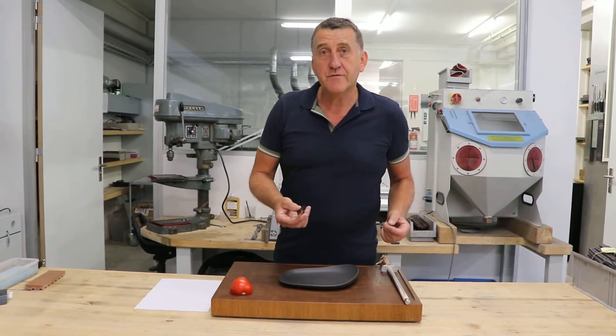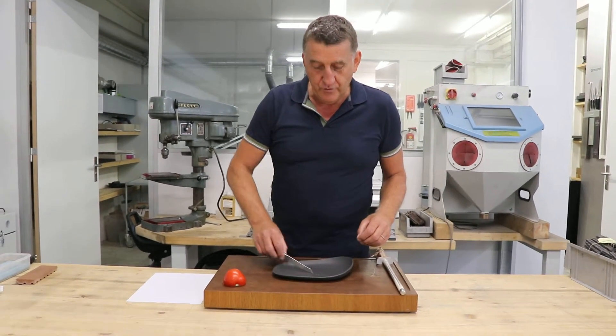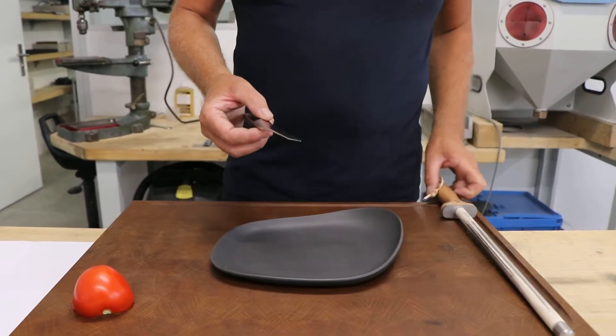We have here our stick knife, which is made from a chirurgical steel, so that's very high hardness. But in daily use in the restaurant, we can get to the point where we lose some sharpness.